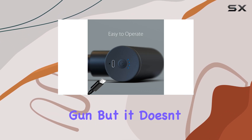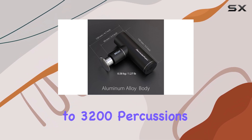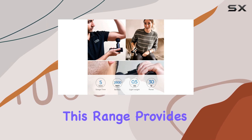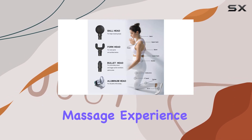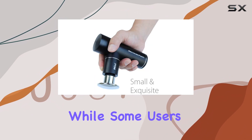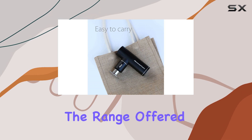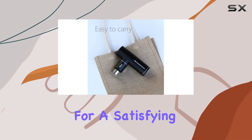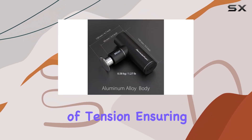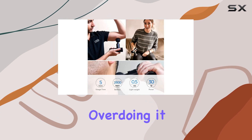It may be a mini massage gun, but it doesn't skimp on performance, generating up to 3,200 percussions per minute across four different speed settings. This range provides a therapeutic massage experience that can suit various preferences without being overwhelming. While some users might find the fewer speed options limiting, we felt the range offered was sufficient for a satisfying massage. The speeds are well calibrated to provide just the right amount of tension, ensuring you can ease muscle soreness without feeling like you're overdoing it.